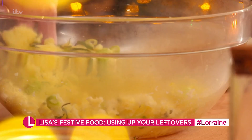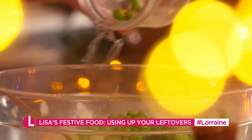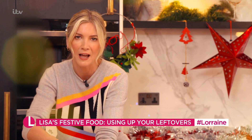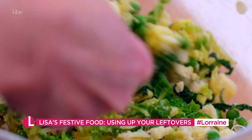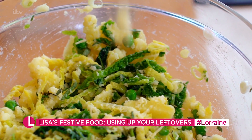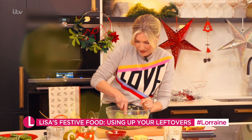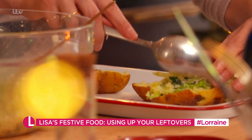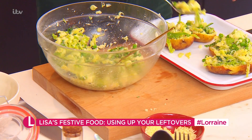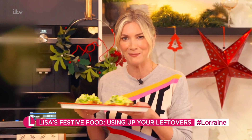Mix that together. I've got some cabbage and some leftover peas — all those things that you think, oh, should we just throw them away? Because there's only a few left. Just keep them and put them in your potato. A little bit of salt and pepper, a little bit of extra cheese, because that will bind it all and keep it stuck together. Now we're going to scoop it back into our potatoes — be generous. These are going to go into the oven to warm through for about 10 to 15 minutes.